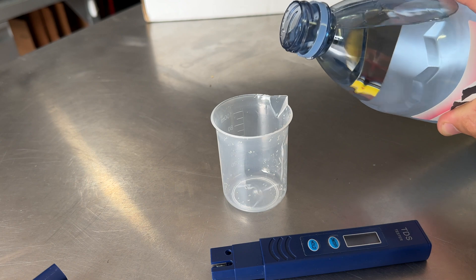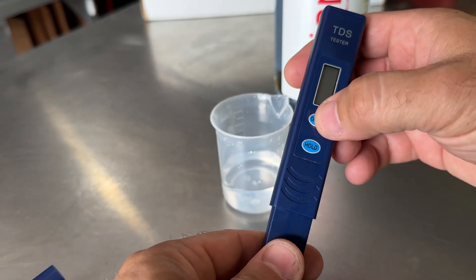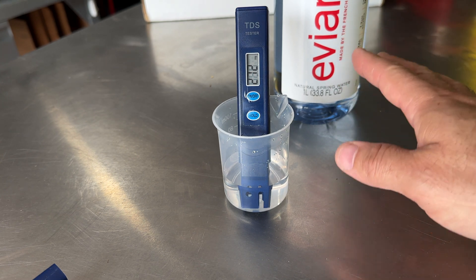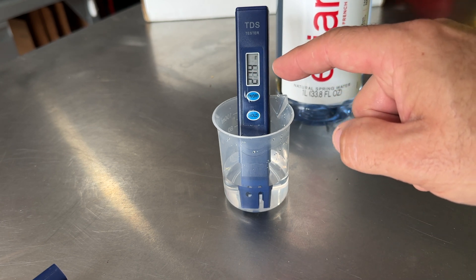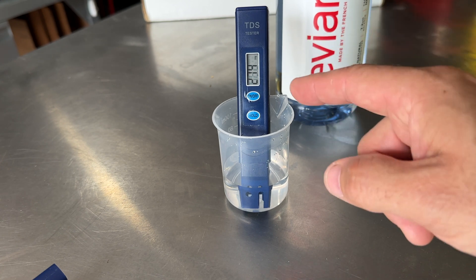The first test we're going to do is with a brand new bottle of Avian water, just to see what it reads. The pH is neutral, so we'll turn the TDS meter on and dip it in — and we are at 272 ppm. That means there are a lot of minerals in this water, probably because it's naturally sourced — that's likely why it tastes differently than most bottled water. So it's sitting around 272, dropping down to about 214. We're well over 200, so we'll use this as a guide.